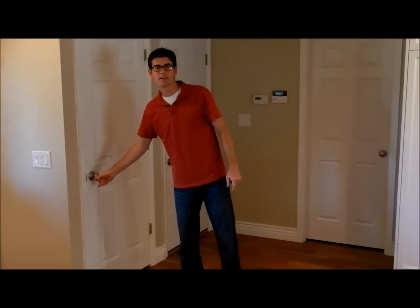Today, our project is going to be to light up this particular pantry. Let's get started.